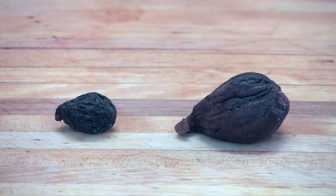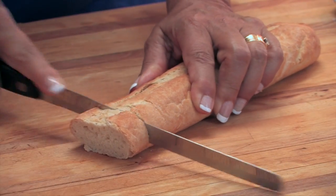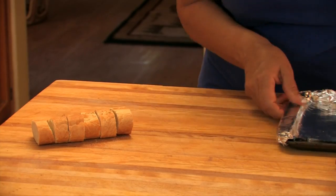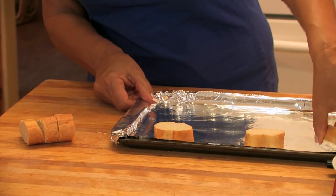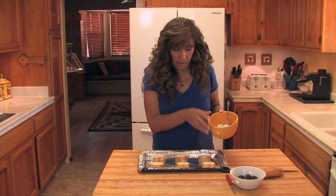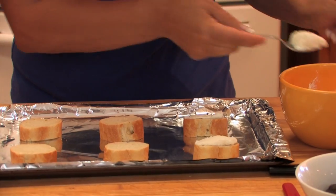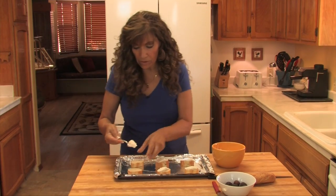For this recipe we're going to start with slices of a French baguette. I'm going to place them on a cookie sheet which I've covered with aluminum foil for easy clean up. Now goes a dollop of ricotta cheese on the top of each piece of bread. I like using ricotta because it's a very mild cheese — it warms up really well and it won't take away from the flavors of the fig.